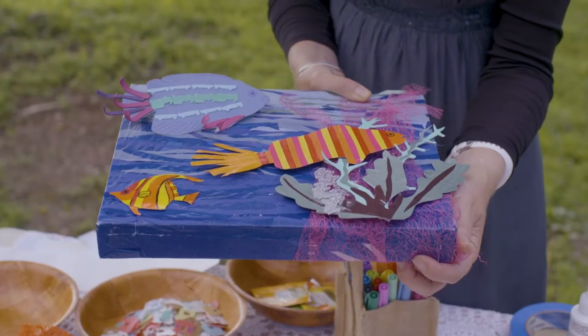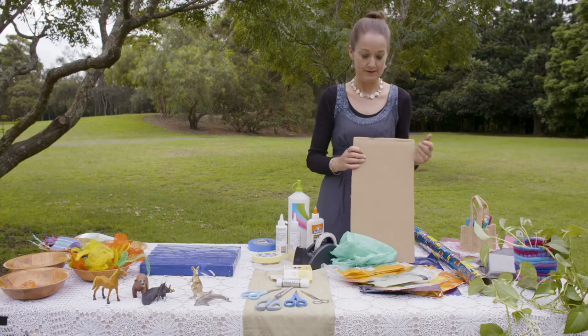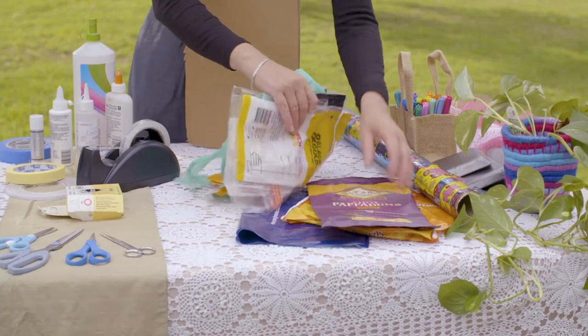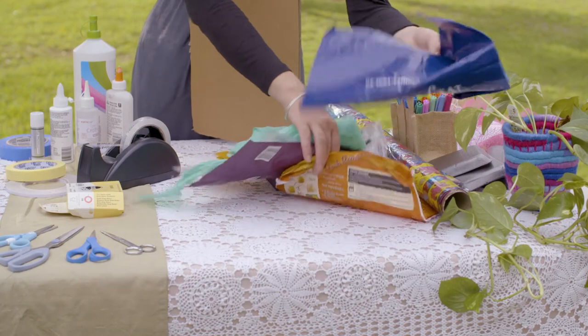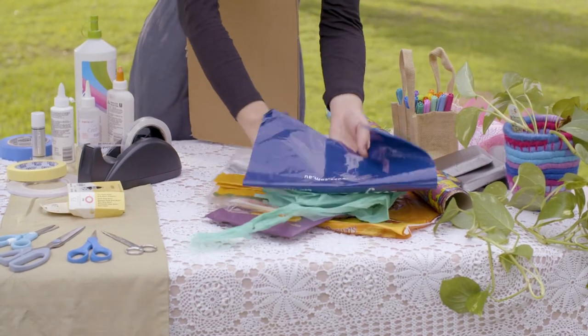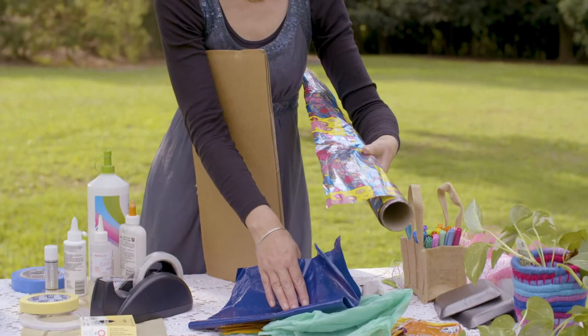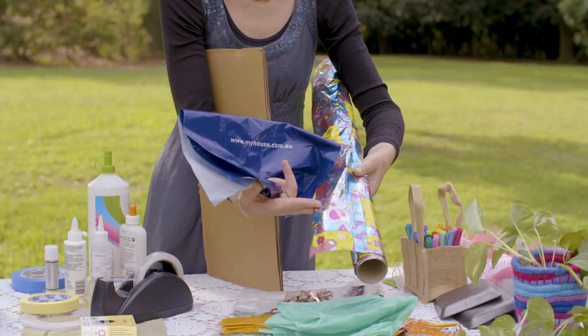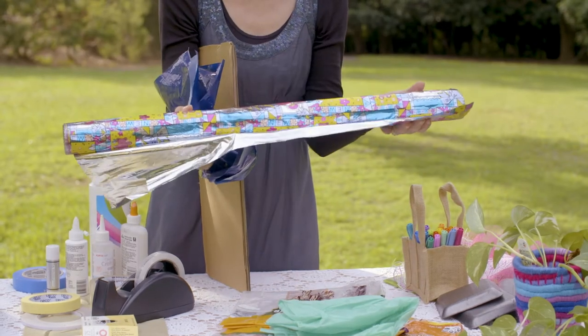I've decided to do the ocean, so I'm going to create a blue backdrop to begin with. Depending on what your scene is, you'll want to choose different colours of packaging to cut out. Down at the bottom I've got a blue plastic bag. You might also like to use some old wrapping paper that you have at home — maybe you like the coloured side or maybe you like the silver side.